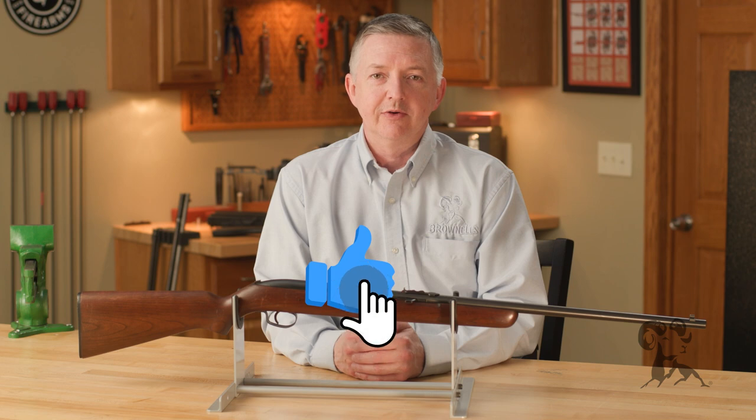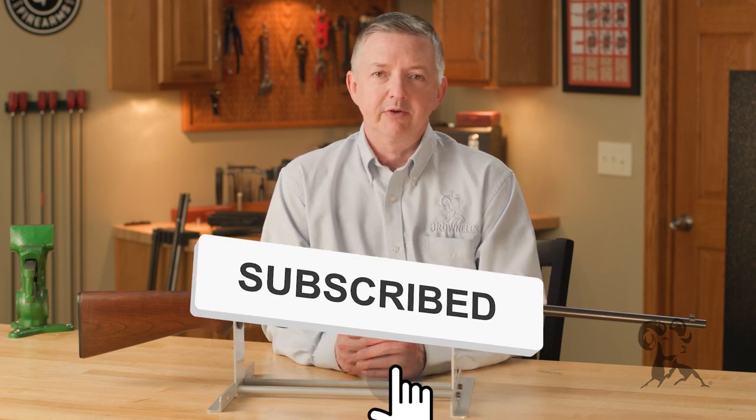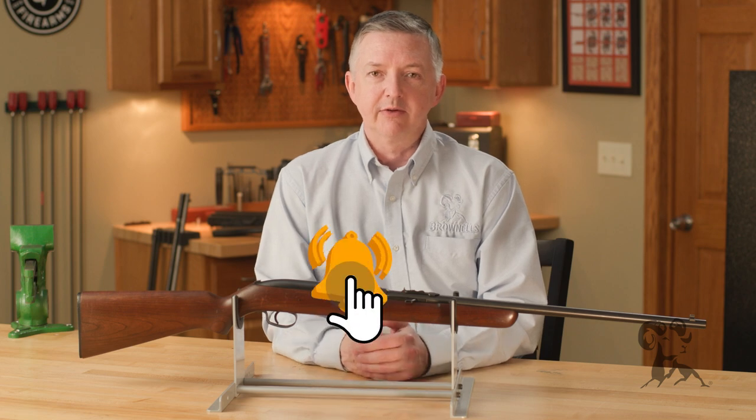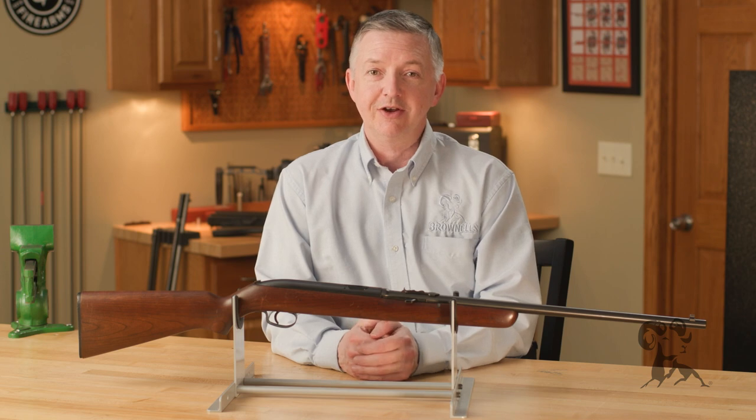Hello, I'm Keith Ford and welcome to another edition of From the Vault. In 1958, Winchester Repeating Arms Company introduced a rather unique little rifle, the Model 55 single-shot automatic. Yes, that's right — single-shot automatic.